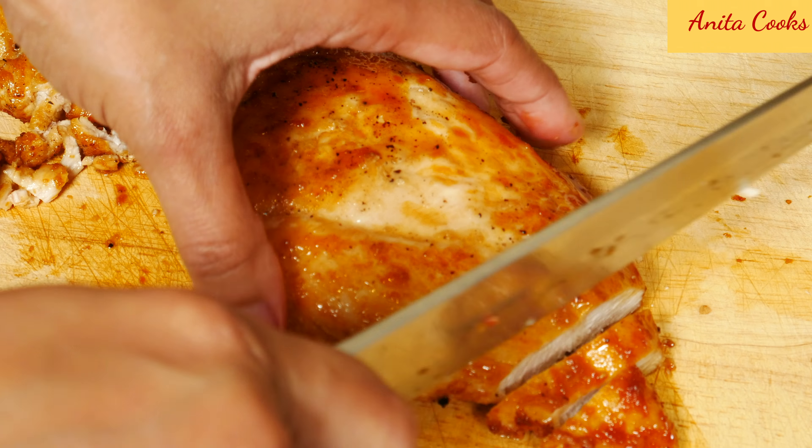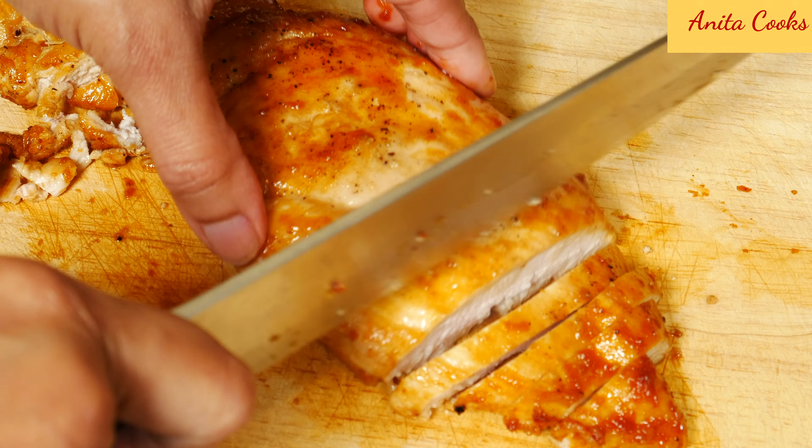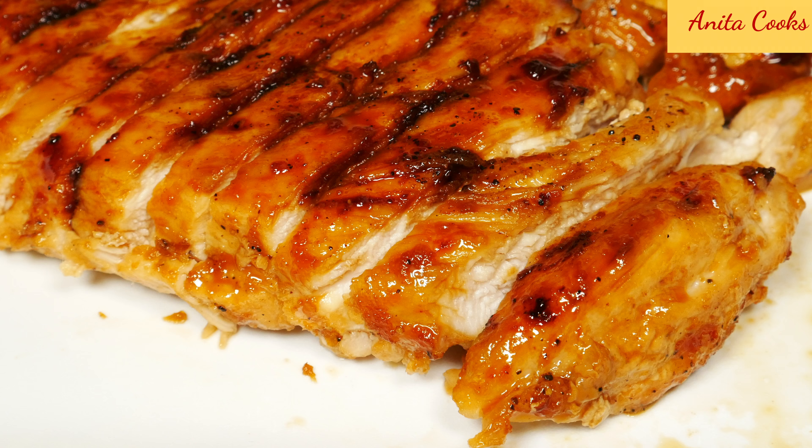Slice the chicken breasts. Pour the sauce over the chicken and serve. This chicken has that wonderful teriyaki flavor that you get at restaurants, without the marinating and time spent boiling and reducing sauce. It's definitely a simpler version of chicken teriyaki that still tastes good. Give this easy recipe a try and let me know how you like it. Subscribe and I'll see you next time. Thanks for watching.